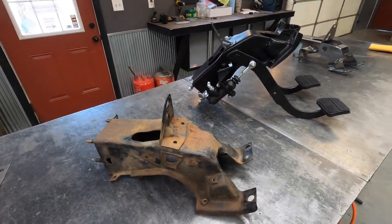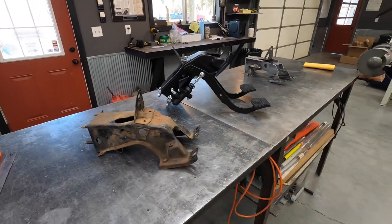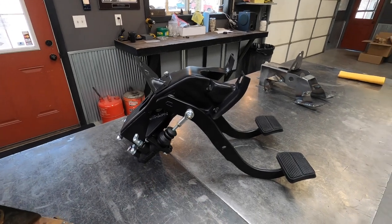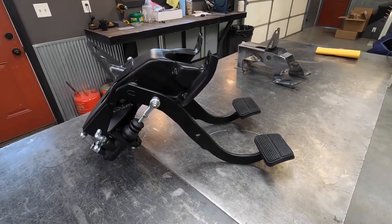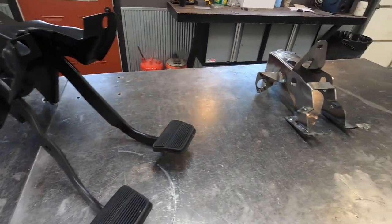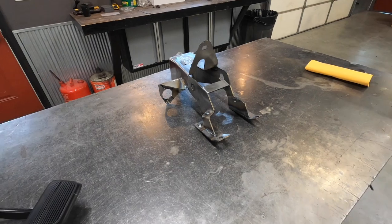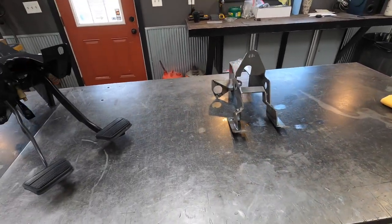What we decided to do was let the customer drop their column, pull the entire pedal assembly out, bolt this pedal assembly back in, hook the hoses up, bleed it, and you're good to go. You'd have to mount the reservoir and fill the fluid, but that's it — all the math is done. Give us just another month or so and I think we'll be ready to ship the full manufactured brand-new hydraulic pedal assemblies.